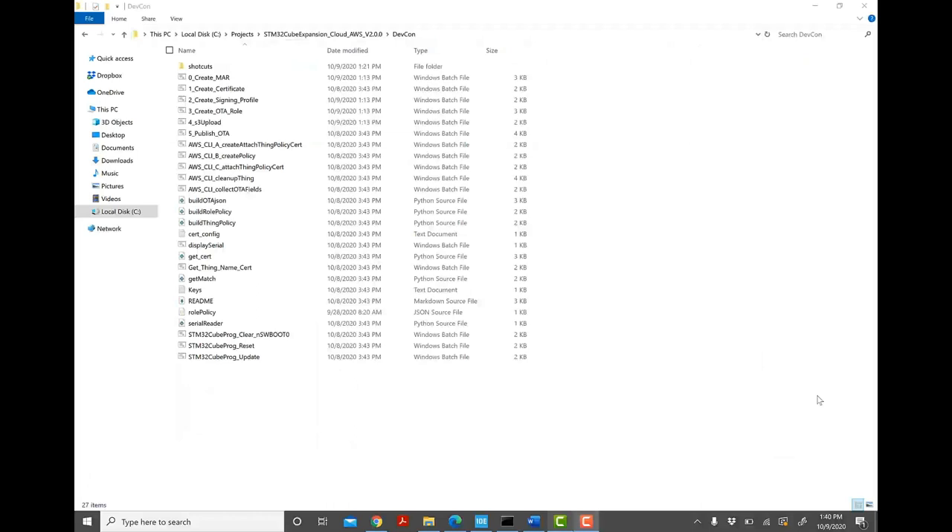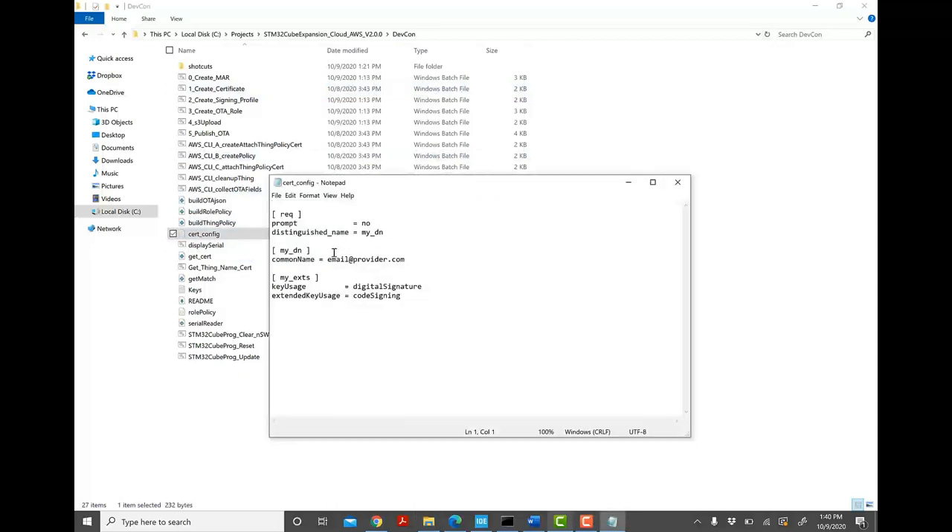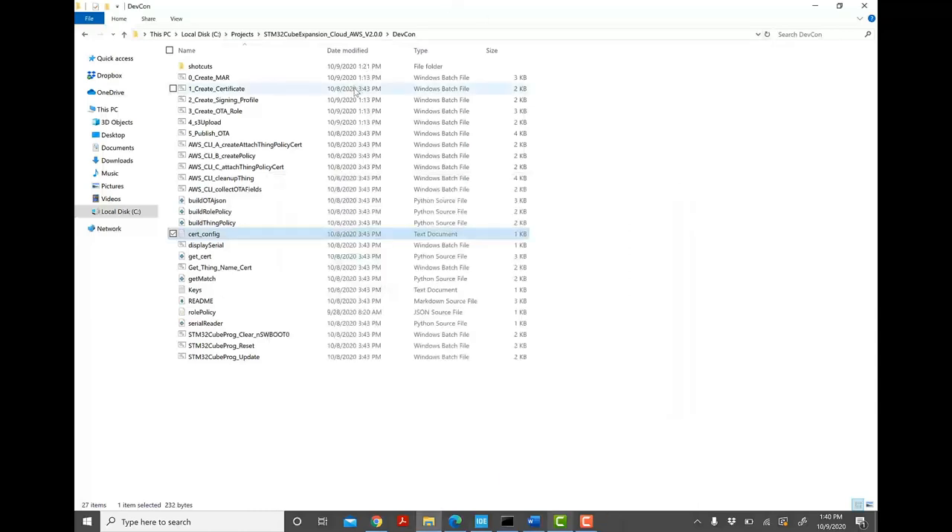Now that we have the thing, certificate, and policy created in AWS, the next step for the OTA update is creating the code signing certificate. Script number 1 does that. As a prerequisite, OpenSSL should be installed. Before clicking batch file number 1, open cert_config.txt in a text editor and change the email to yours. Then double-click '1_create_certificate.bat'.